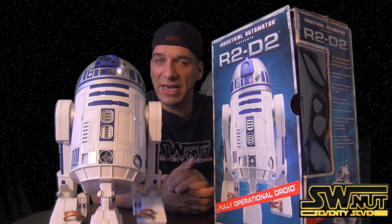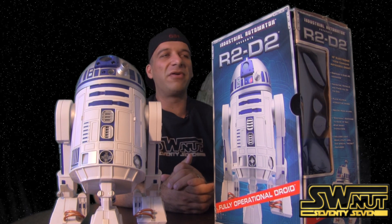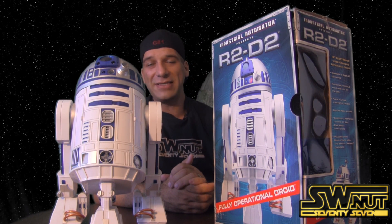Hey Star Wars fans! My name is John and welcome back to another Star Wars item review. This episode I'll be reviewing the Interactive R2D2.